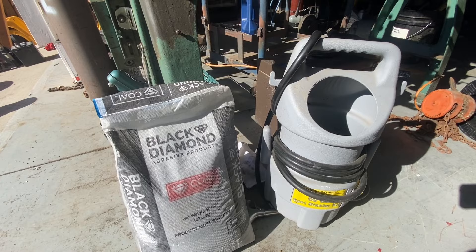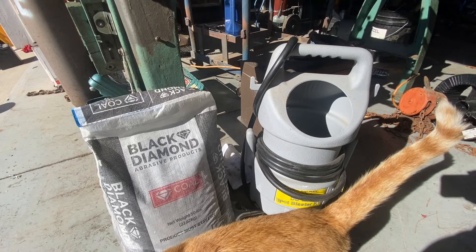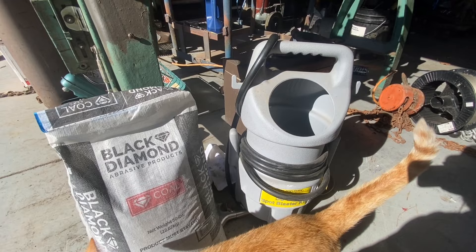As you know, I absolutely loathe stripping paint and stuff off my machines to clean them and paint them. I just cannot stand it.